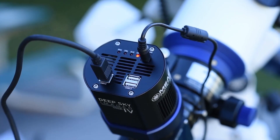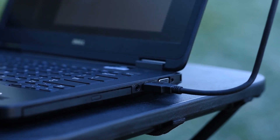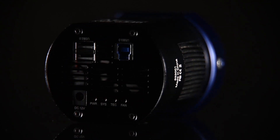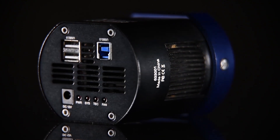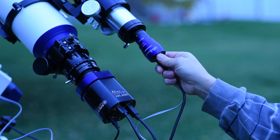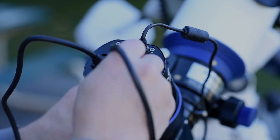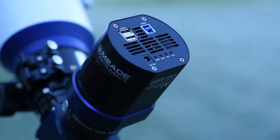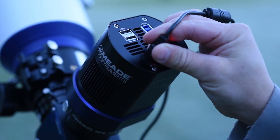Here's the USB 3.0 socket and included cable to connect you to your laptop. You'll notice a couple of additional USB ports here, which is the camera's built-in USB hub, so you can connect other USB imaging accessories, like an auto-guider, right here on the DSi-4 and still only have one cable to your PC. In here are the LED status indicators and the power input port, which you would plug the included AC adapter into.